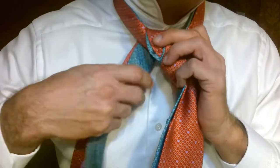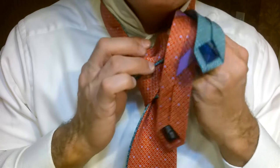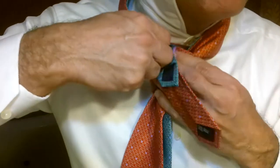And then we're going to come back over again, over the top like this. Down, through. And then up around the side here, and back through that pocket we just created.